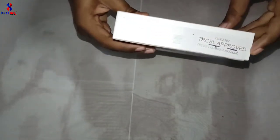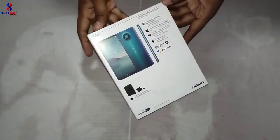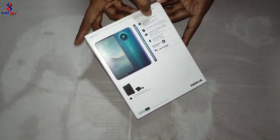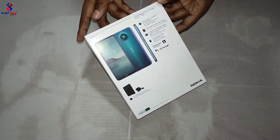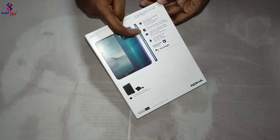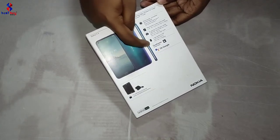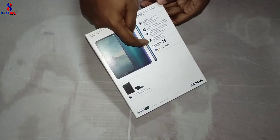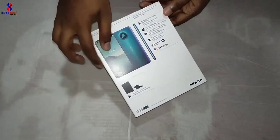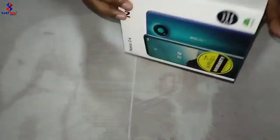There is a TERCSL Labroud Stick. There is a phone on the chipset. There is a display on the phone, there is a camera. There is a battery on the camera, there is a battery on the Qualcomm Snapdragon chipset. There is an Android One. Here is an Unbox.